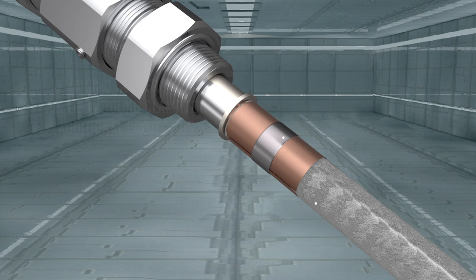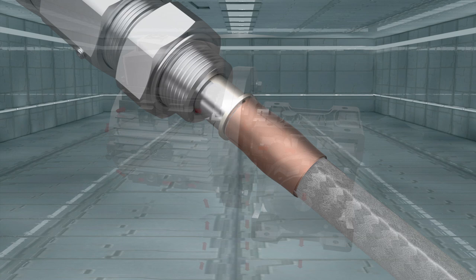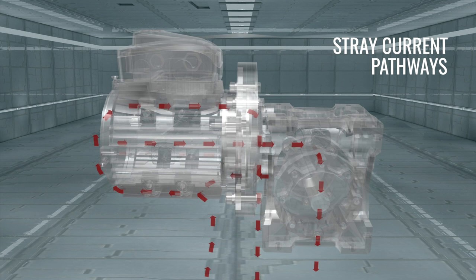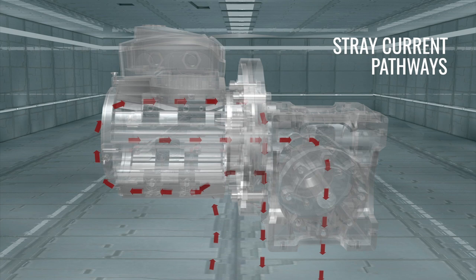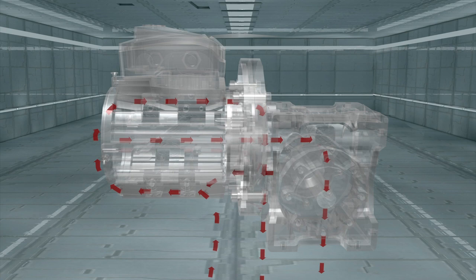The advantage of the complete ServiceDrive system is greater than the sum of its parts. Without the complete system, stray currents often travel along the cable tray, conduit, or other metallic surfaces, wreaking havoc on drives, motors, associated equipment, and sensitive electronics. Many of these issues are self-perpetuating and will ultimately lead to component or system failure.